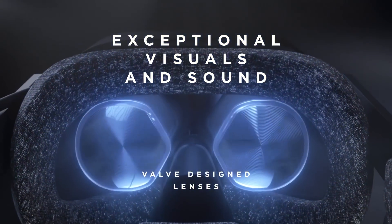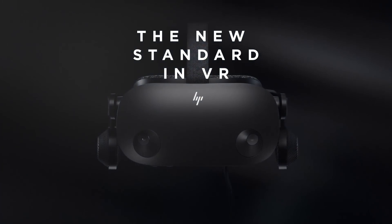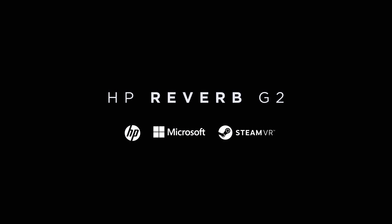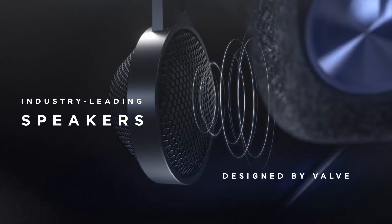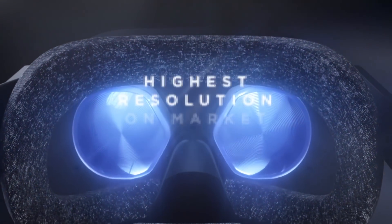Hey guys, it's Harry from Upload VR. Today we're going to be talking about the newly announced headset from HP, the HP Reverb G2. This new PC VR headset is actually a follow-up to the original Reverb, however there have been some significant changes and improvements. It is a new Windows Mixed Reality headset, being made in partnership with Microsoft and Valve, as the headset uses some Valve technology in things like the speakers and the lenses.